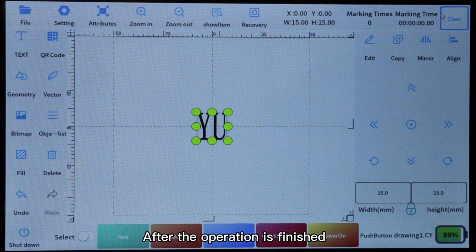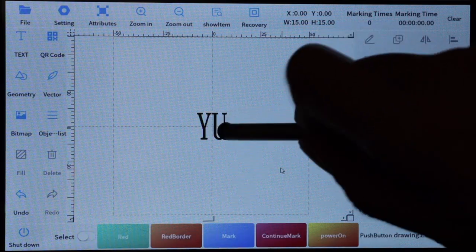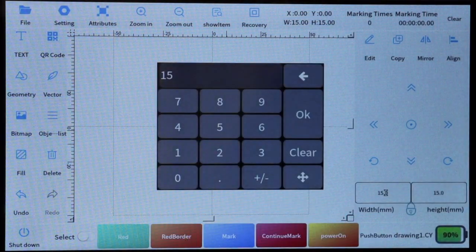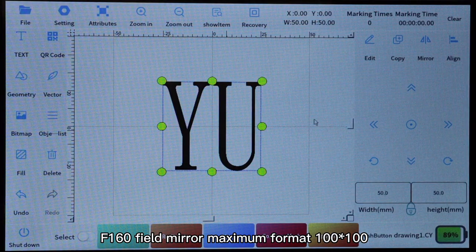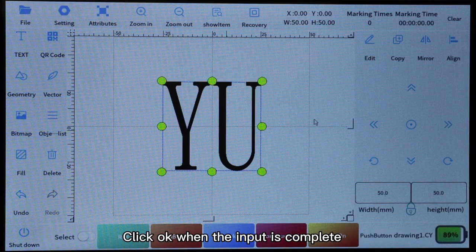After the operation is finished, click the close button to return to the main interface. There are width, height, and options on the right. Click to change: F100 Field Mirror Maximum Format 60×60; F160 Field Mirror Maximum Format 100×100. The size of the process text should not exceed the field size. Click OK when the input is complete.